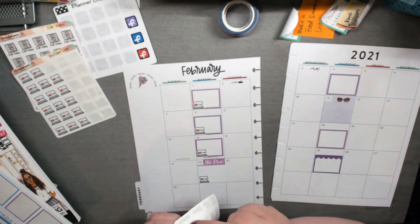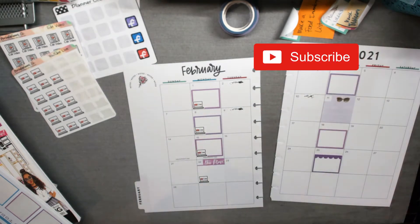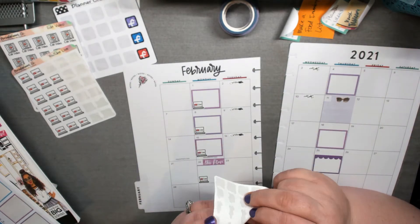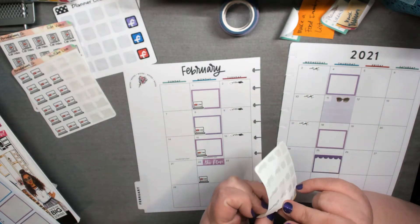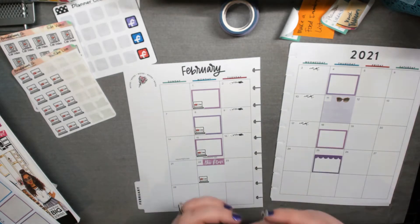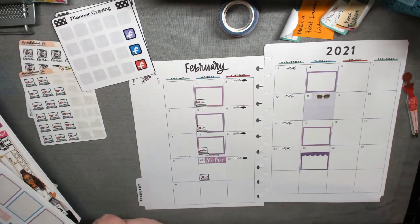I'm putting those down just on the two days that I try to get this done. I haven't really gotten into batch recording yet. I hope to soon — it's one of those things that's been really hard to get into a good groove for me. I have a lot I want to get done with my planner shop, but I still want to keep up on these videos because I'm enjoying doing them.